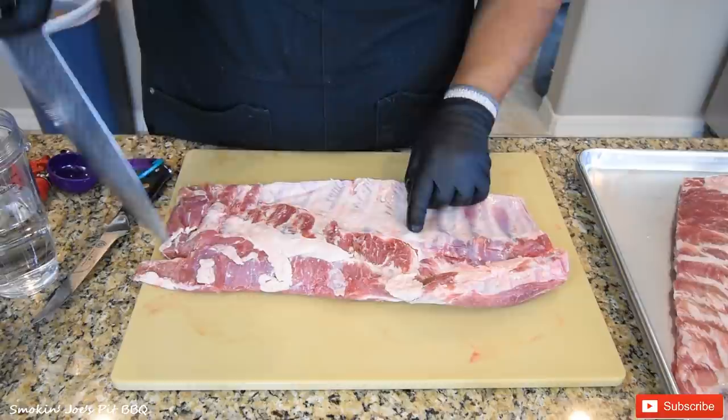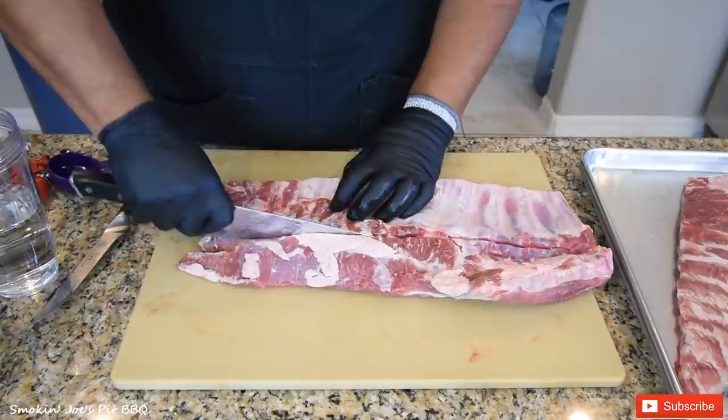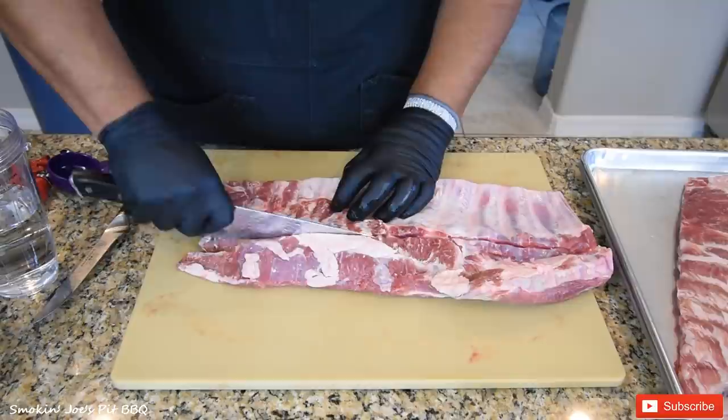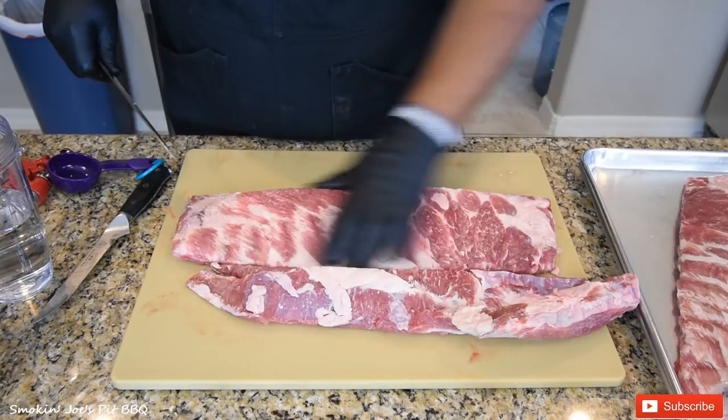That looks pretty straight to me, so I'm going to go ahead and cut it. Now again, this is going to be a competition style rib, not a true competition rib. I really like the competition style ribs. There's things in competition like brisket that you really can't eat a lot of because it's really rich, but when it comes to ribs they taste really, really good. Got a nice square rack here.